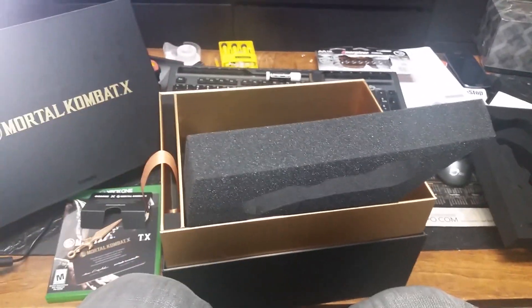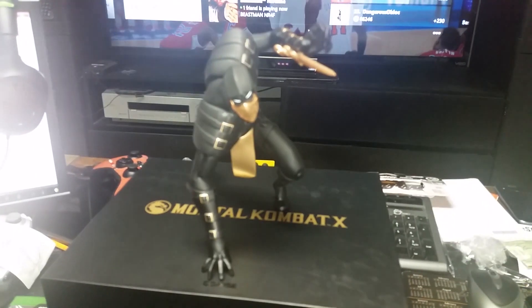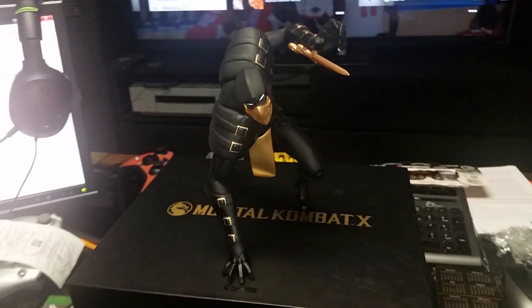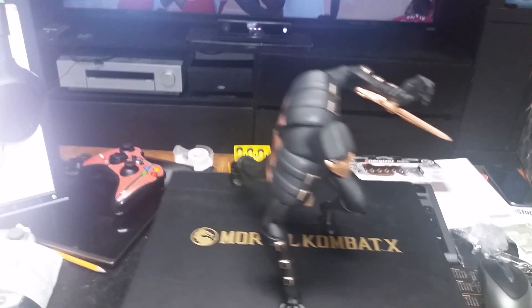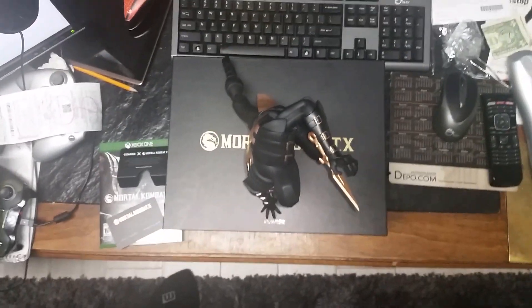That's about it for the contents. I'm going to pause this, stand it up, and see if it'll stand up on top of the box. Alright, we're back — I've got the Scorpion statue set up. It's pretty decent. The spear actually sits into his wrist — there's a little notch in there for it. It stands up perfectly by himself in the pose. Looks good. I'm pleased with my purchase, I can't wait to put this up.